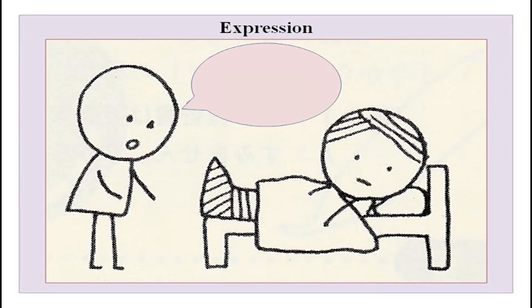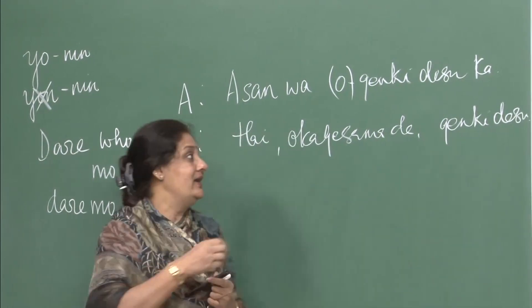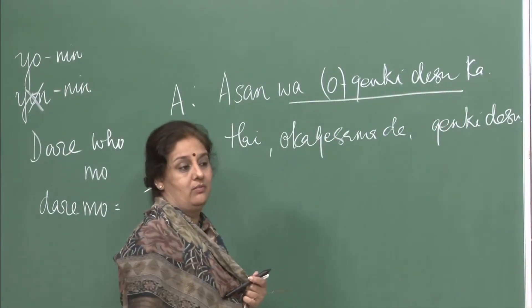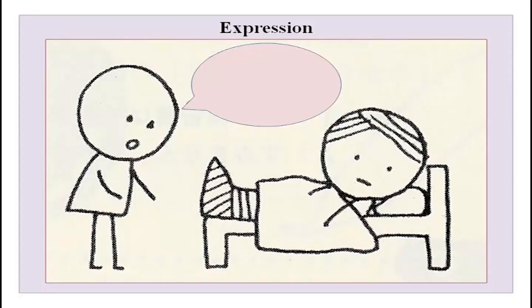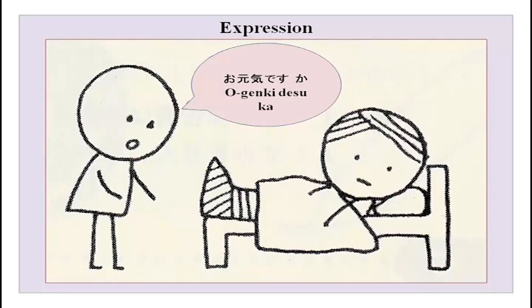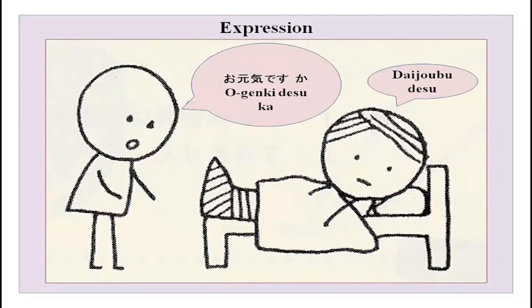We just did o genki desu ka as a phrase inquiring about someone - how are you. There is another meaning: you could ask someone who is sick, or as shown in the picture, this gentleman has a plaster, so o genki desu ka means are you all right now, how are you feeling? The answer could be daijobu desu - another phrase meaning I am all right, I am okay. These are different situations where you can use these phrases.